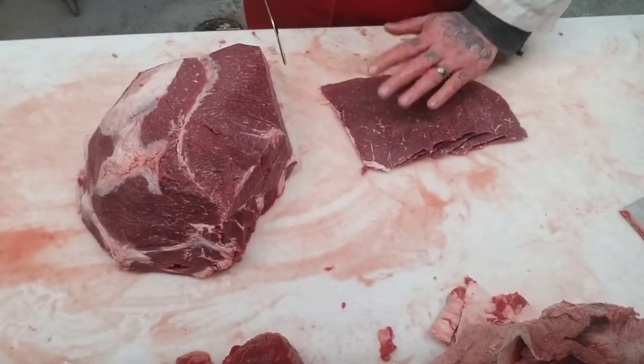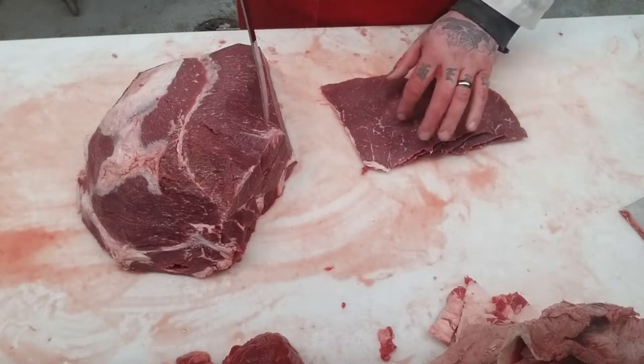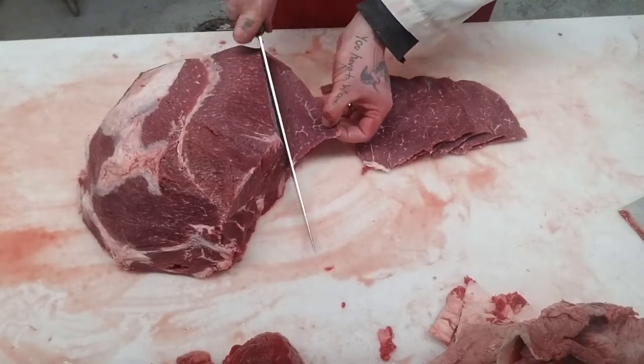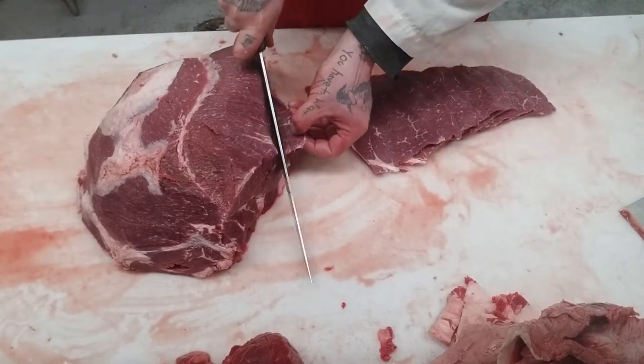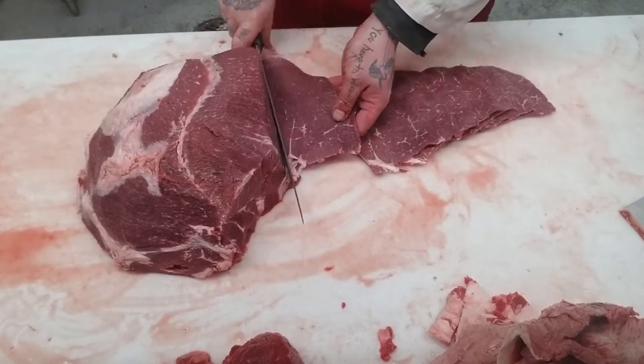There's usually three to a pack. So: one, two, three, four, five, six, seven — and we can do eight, nine. We're going to cut another top round anyway.